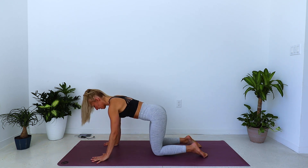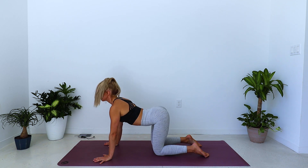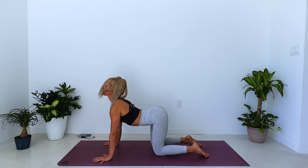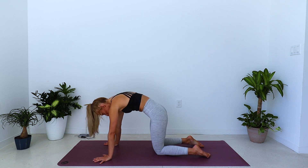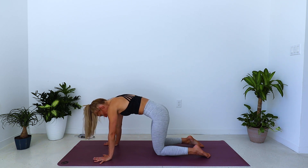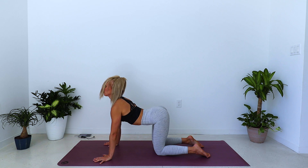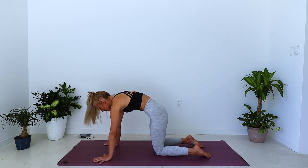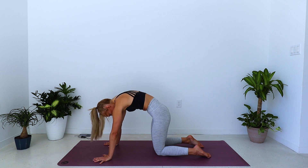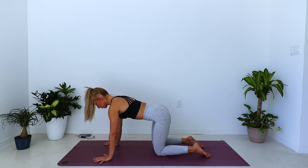Hands are underneath the shoulders. Inhale, sway the belly down, chin and chest lift, gaze lifts. Exhale, push the palms down, round the spine. One more round — inhale, belly sways down, arch the spine. Exhale, push the palms down, draw the navel back as you round and coil, coming back to your neutral spine.